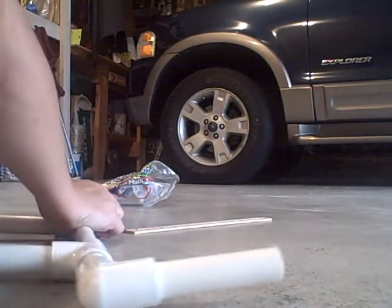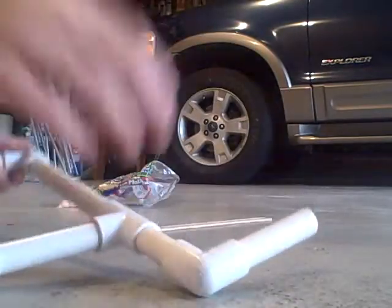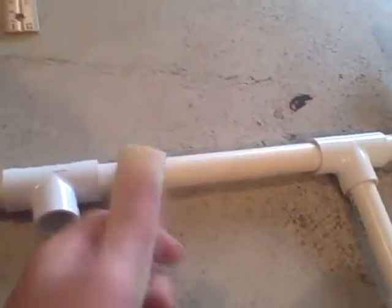Another trick I like to use: if the cap gets stuck and you can't push it off, take another piece of tubing and use it to hit against the cap — it should come off easier than trying any other method. So basically that's how you build your marshmallow gun.